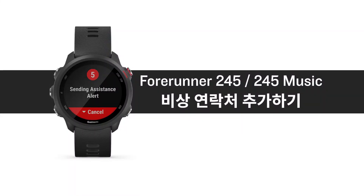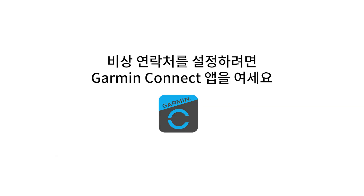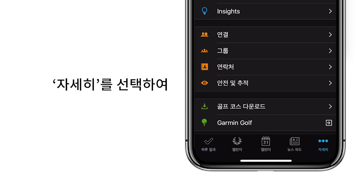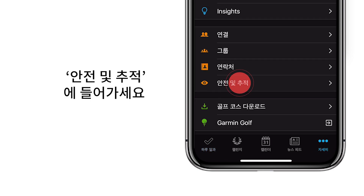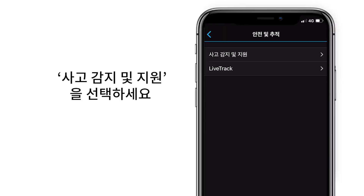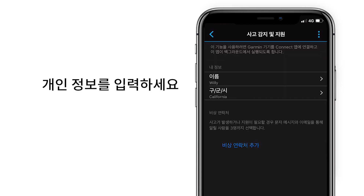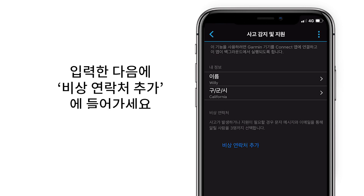For the Forerunner 245 and 245 Music, to add emergency contacts, open the Garmin Connect app and tap More. Tap Safety and Tracking, then select Incident Detection and Assistance. Enter your personal information, and after entering your information, tap Add Emergency Contact.